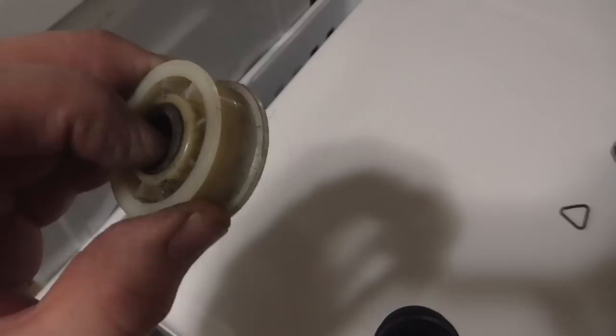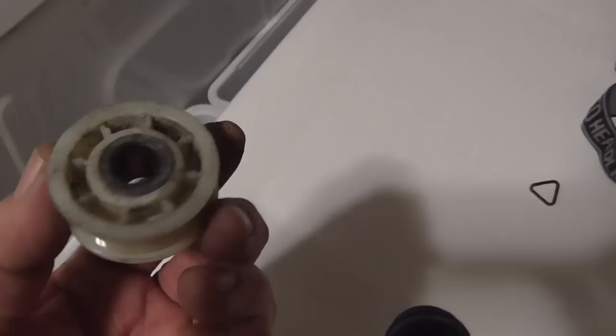Here's the old idler pulley — it doesn't really look like there's anything wrong with it. However, I did put some silicone grease on the shaft a couple of times and it still didn't get rid of the noise. Let's put her back together.